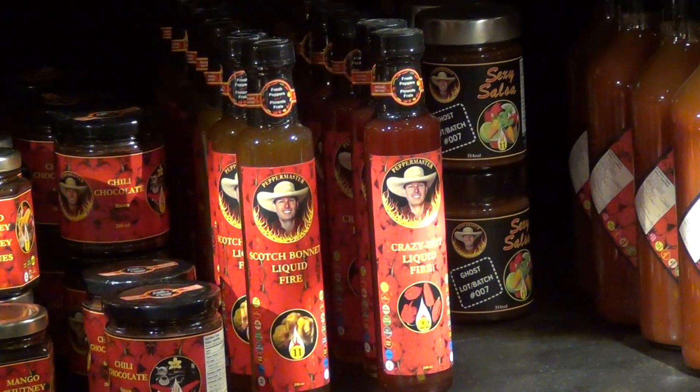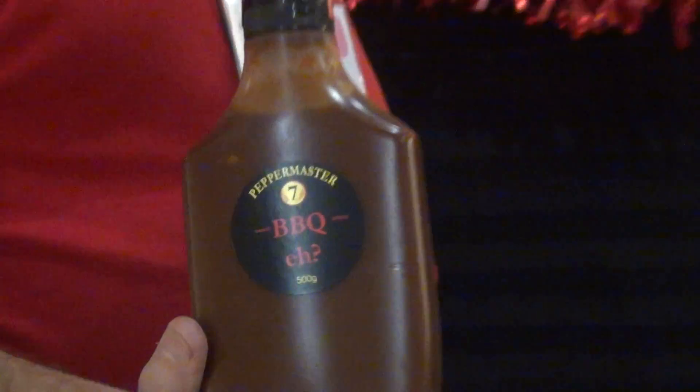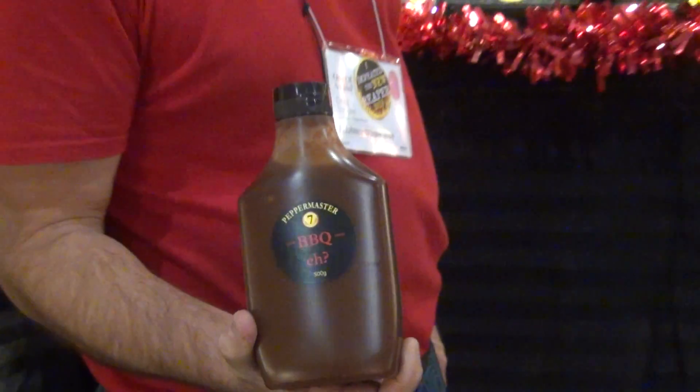Another new one that we're doing is this — it's called Barbecue Sauce, eh? It's truly Canadian, eh? And it's made with fresh peaches, maple syrup, and bacon. How much more Canadian can you get than that?